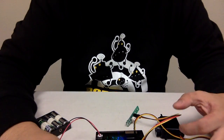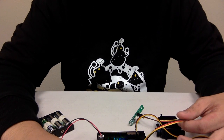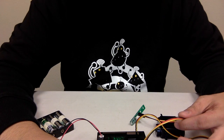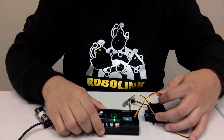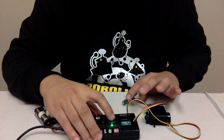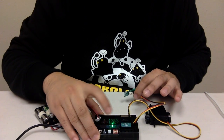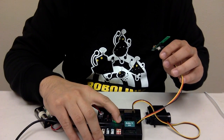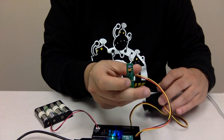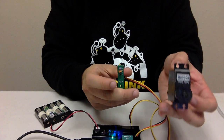We're going to upload the file onto the board, and after we do that I'm going to press start after I turn it on. So pressing start — now we're using the IR sensor to control the servo.